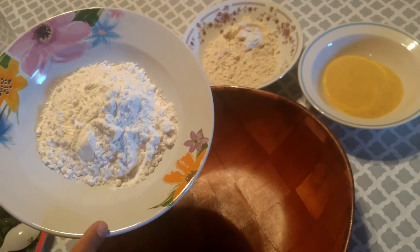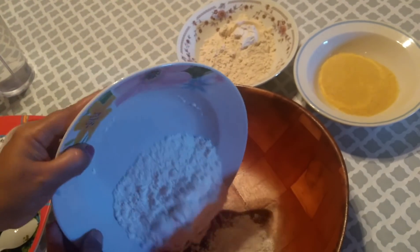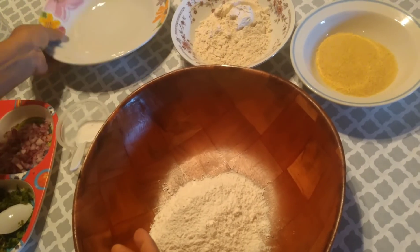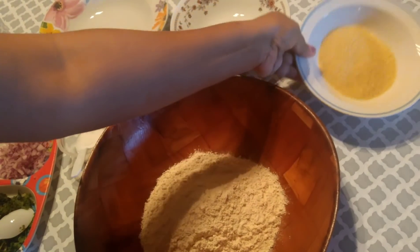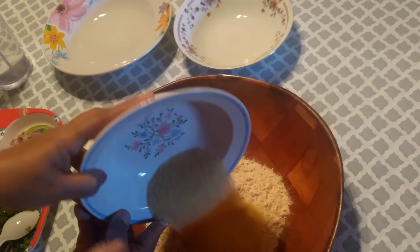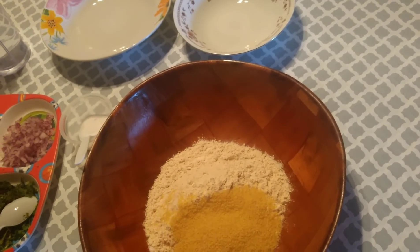In a bowl, I'm adding half cup of rice flour, half cup of wheat flour, and one-fourth cup of broken wheat or rava. Let me mix them together.